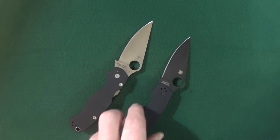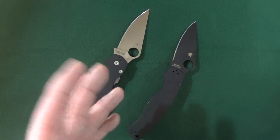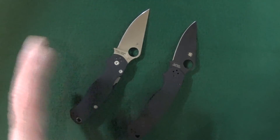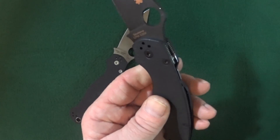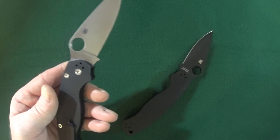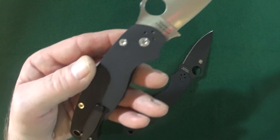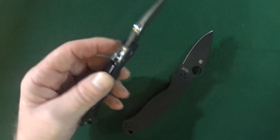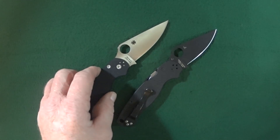What that means is that Spyderco switched around the show side of the knife. On the right-handed one, the show side is on the left, but with the left-handed version, the show side is now on the right side. I really appreciate the heck out of Spyderco for actually creating a left-handed version of a knife.